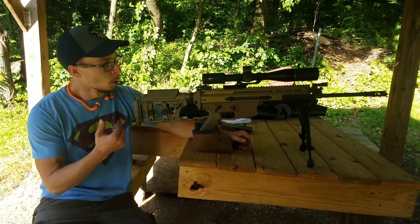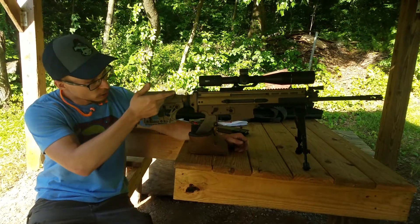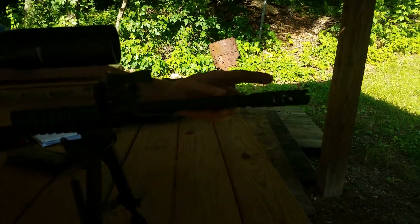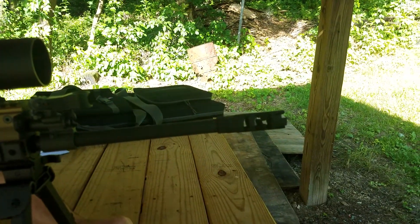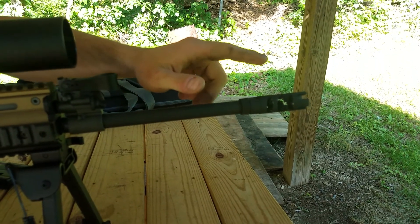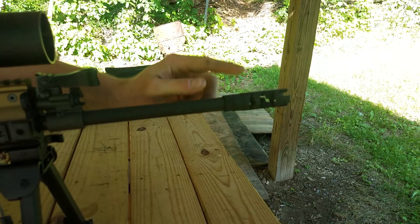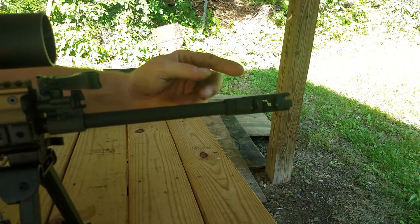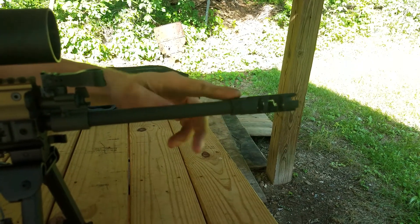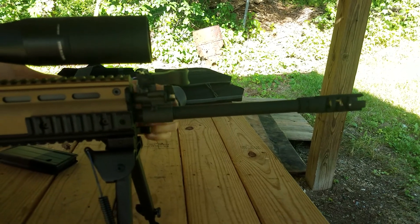We'll go over the whole gun while we're here — a nose-to-toes kind of deal, starting up on the muzzle and working our way back. Up here on the front end, this is the factory muzzle device for the SCAR 17 and 16: a PWS 5/8x24 thread pitch muzzle brake that comes factory on both SCARs. The 16 is half-by-28, though. Coming back from there, we have the factory pencil profile barrel.